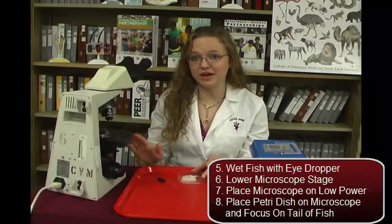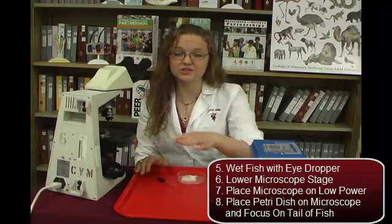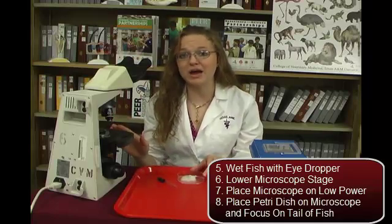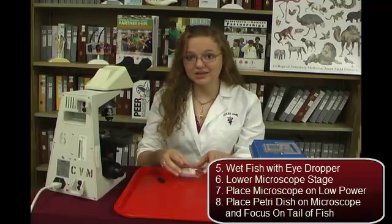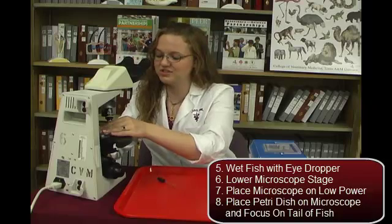Before we put the fish onto the microscope, we want to make sure that the stage is all the way down so that the lenses don't hit the petri dish. We want it to be on a low power, like 4x. Now we can put the petri dish onto the microscope and focus in on the fish's tail.